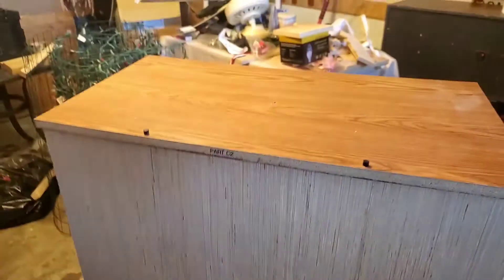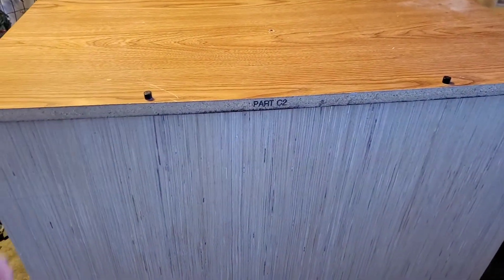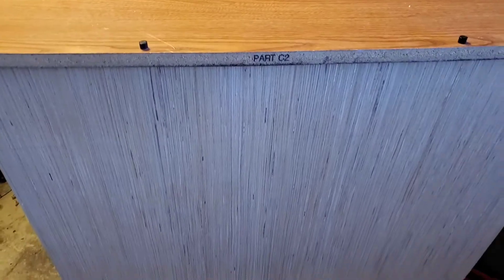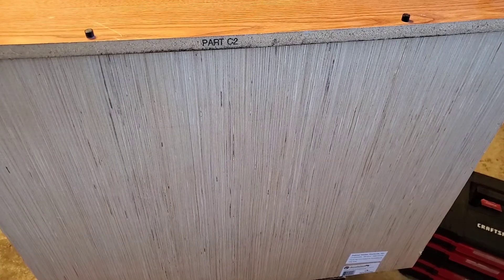If we test out the shakeability now, as you can see it doesn't have any give to it, because the back is reinforcing things. Questions or comments, drop those down below. Thank you for watching.